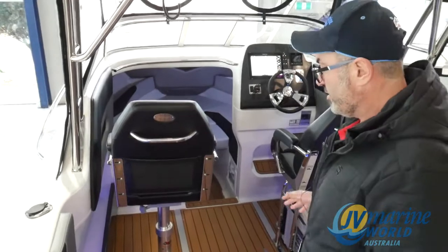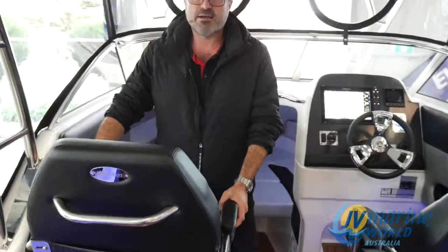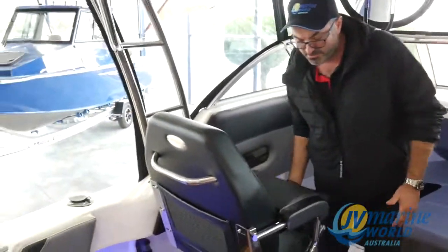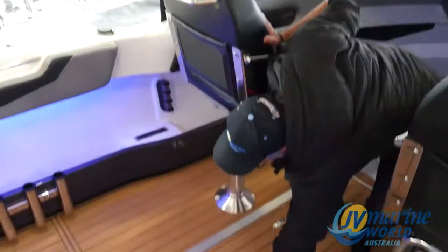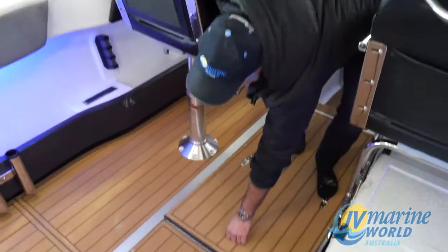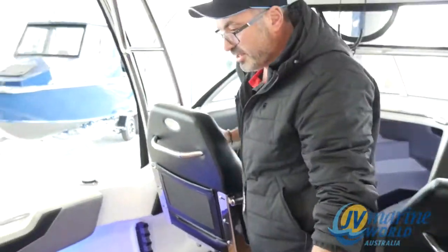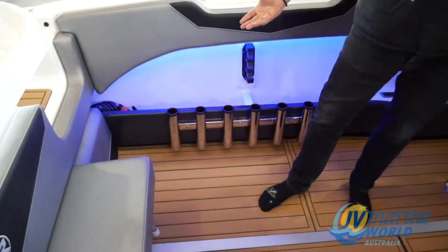He's put a big rugged 70 litre esky under the driver's seat, beautifully set out and really luxurious. You've got the beautiful big relaxing admiral's chairs here with the pop-up bolsters as well. You've got a nice big kill tank in the middle of the floor. With all your nice flooring, it looks really prestigious and luxurious in here. Beautiful under gunnel lights with the blue flash.